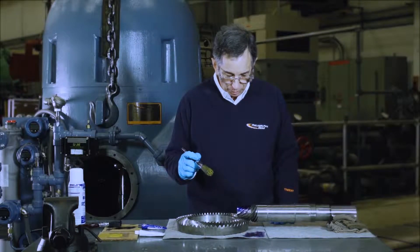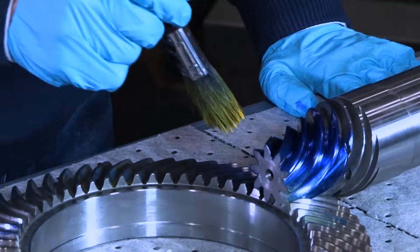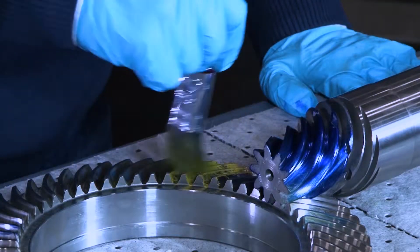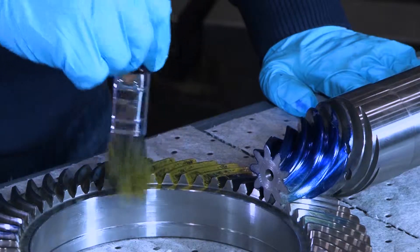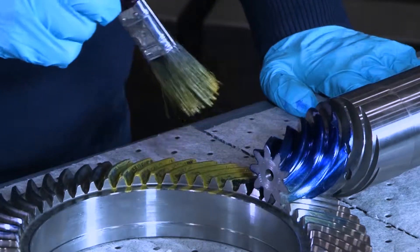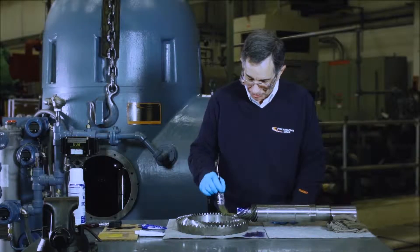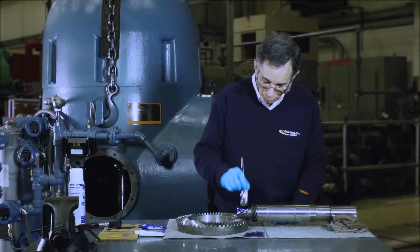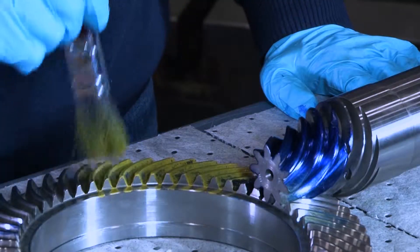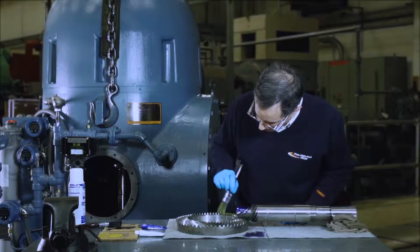Then we're going to apply a layer onto the gear. Same principle. You may want to do a wider section of teeth on the gear, and maybe even do two areas 180 degrees apart if you have room to do that. Make sure you have complete coverage, but again, thin. Thinner is better.